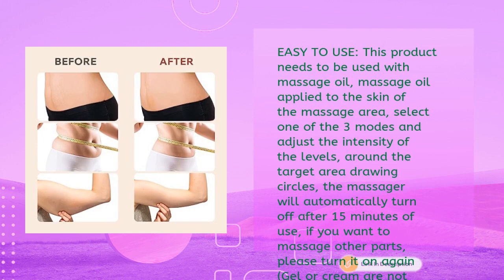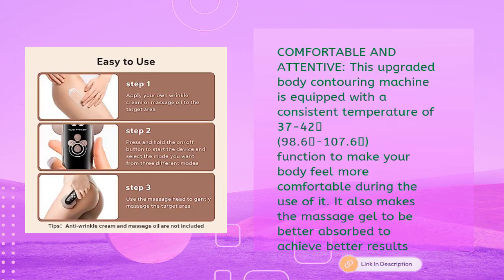Easy to use: apply massage oil to the skin of the massage area, select one of the three modes, adjust intensity levels, and draw circles around the target area. The massager automatically turns off after 15 minutes of use. If you want to massage other parts, turn it on again. Note: gel or cream are not included in the packaging.